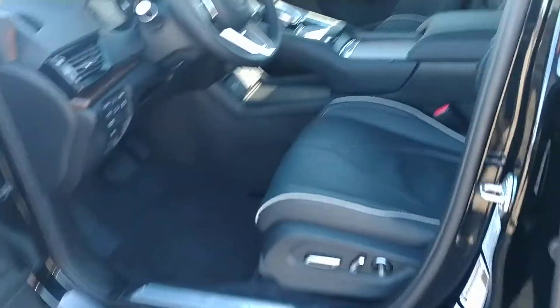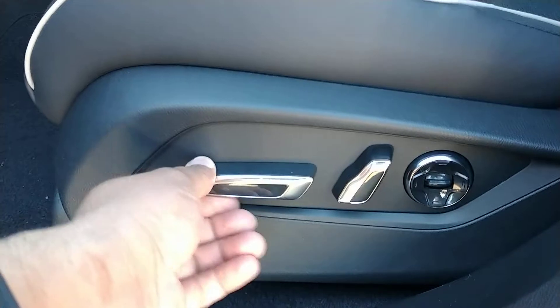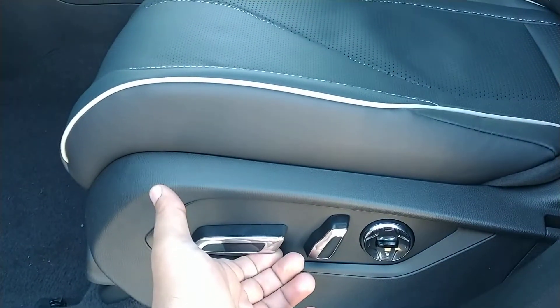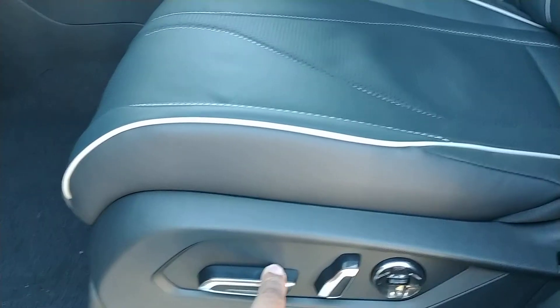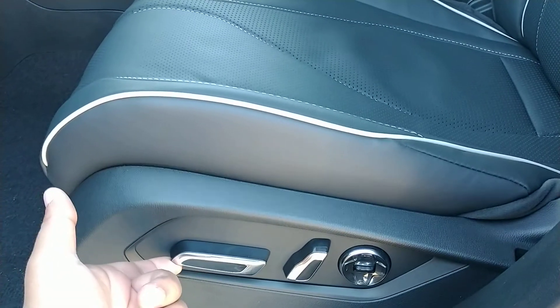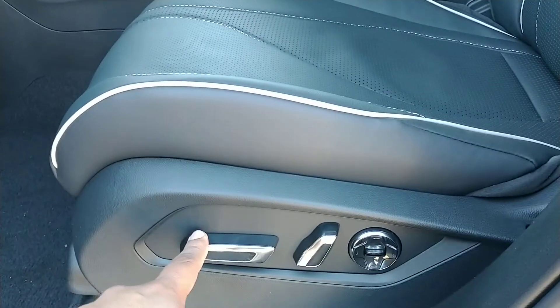For the seat controls, you'll notice they're right on the side of the vehicle. You have the control that makes the seat go back and forth. If you lift the back it'll lift it up, and you can also push it down if you want it a little lower. If you pull this side up it'll actually lift the seat a little bit, depending on how you like resting your legs.